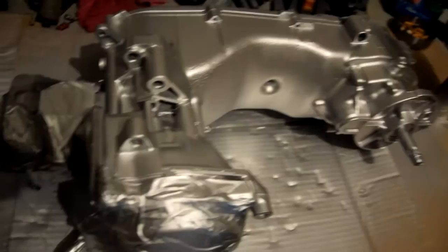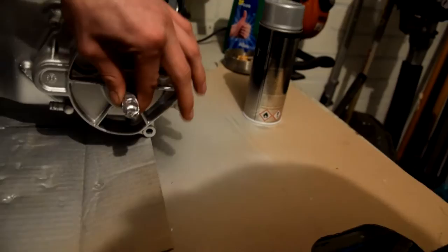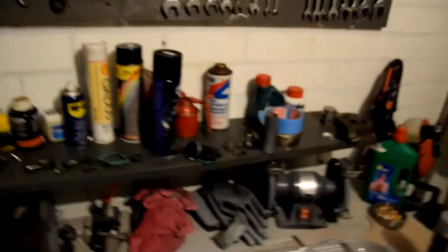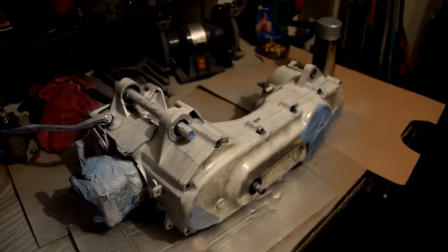This is the result for now but it's gonna be more awesome of course when the whole block is done. I turned the block around and you can definitely see it's a world of changes right there. I think it looks awesome, so let's go ahead and paint the other half of the block and let it rest the whole night.